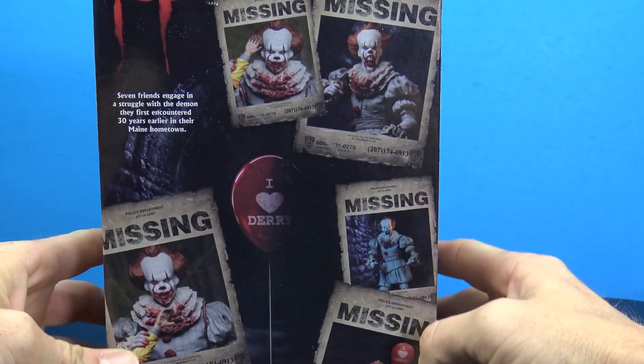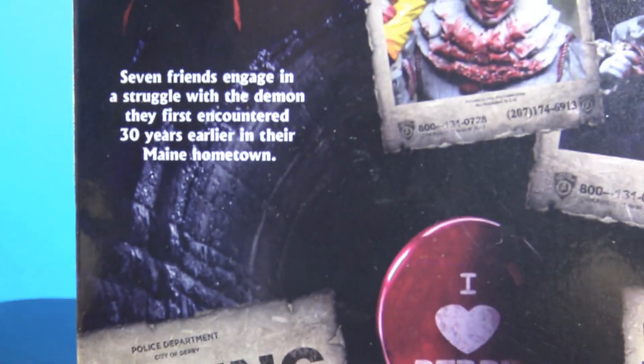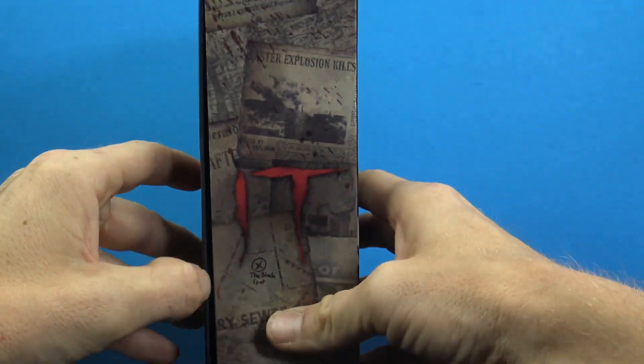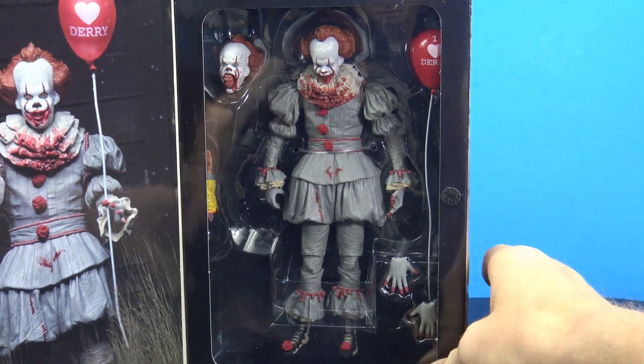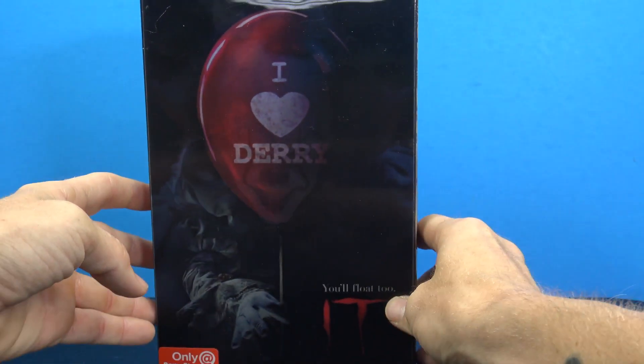On the back we have a bunch of different images of everything that you get inside, plus a little write-up going over the movie itself. With this being an ultimate NECA figure, you do have the velcro, an image of the figure, and of course we have Pennywise behind the clamshell. But yeah, that is the packaging — let's go ahead and get this Pennywise open.